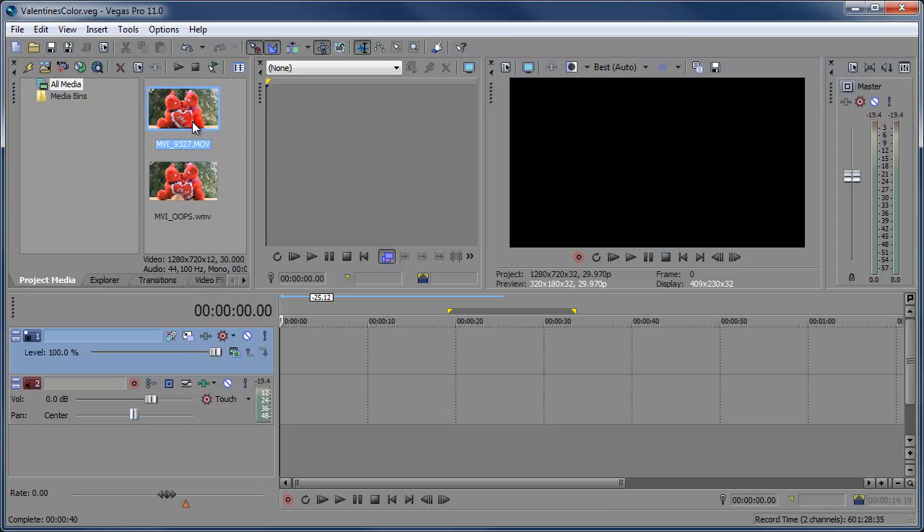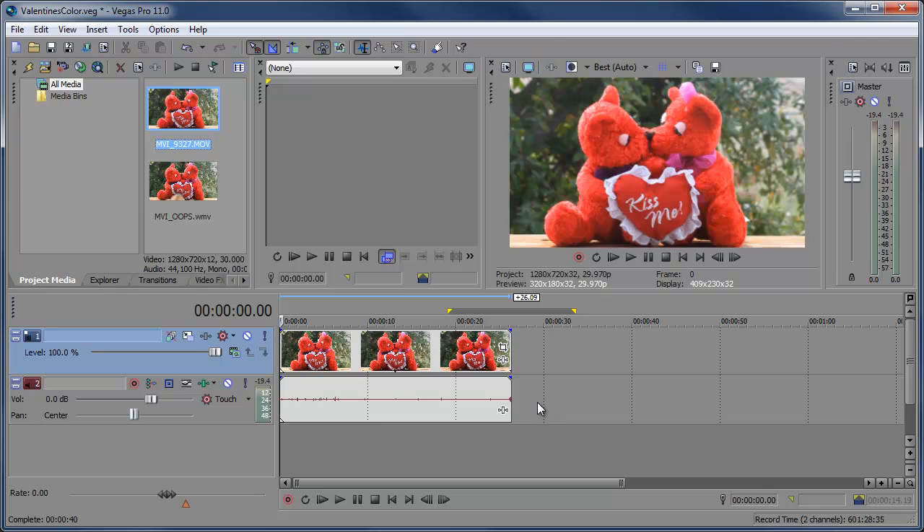Here we have this great video of two bears. Two bears are magnetized to each other by their mouths, and I took some video of them, you know, after making them sign a consent form, of course. And if we preview it, it looks like it's a picture but you can kind of see things moving in the background. This is the original coloring — nothing added. It was a little sunny out, a little cloudy, and that's what we got.